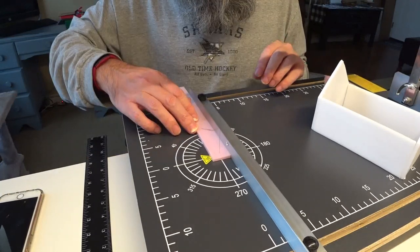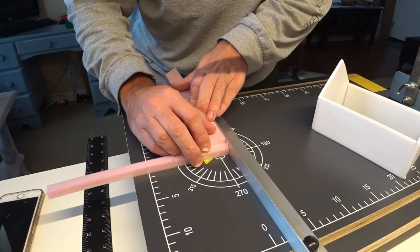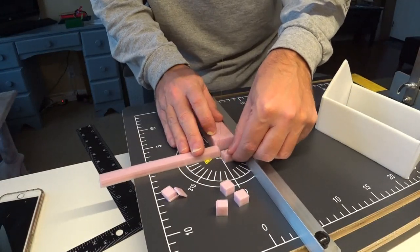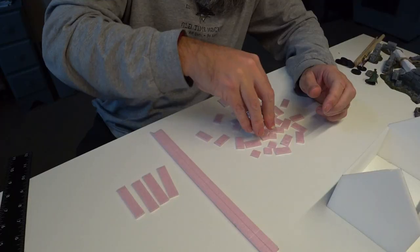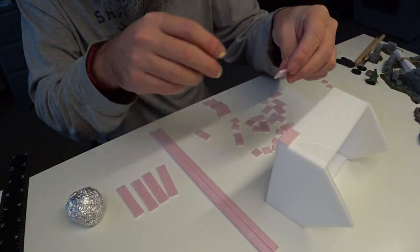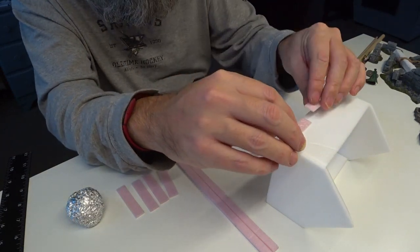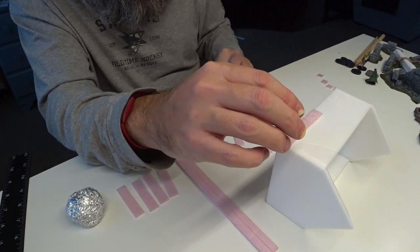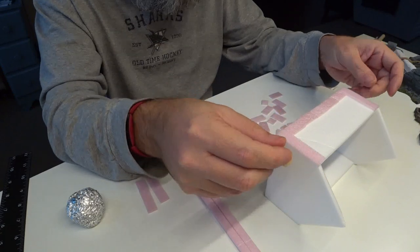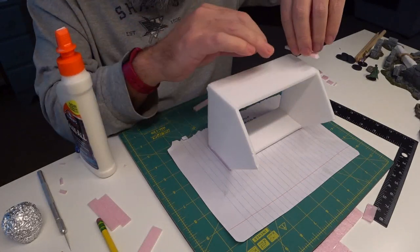These are half an inch by half an inch and half an inch by one inch, just like my stone blocks, but cut very thin so I can just glue them onto the building like a facade. I textured them the same way as the stone blocks with a ball of aluminum foil rolled all over them, then test fit them onto the building and started gluing the wood planks and stones onto the building walls.